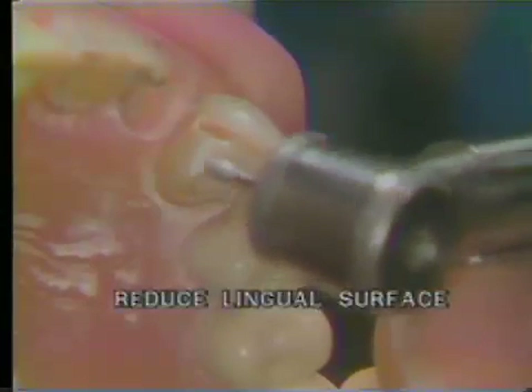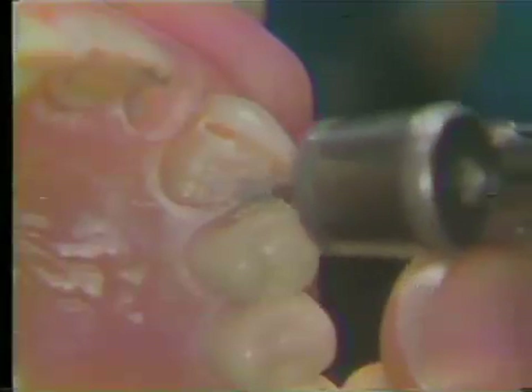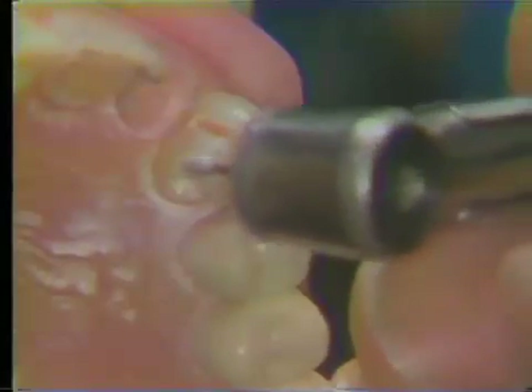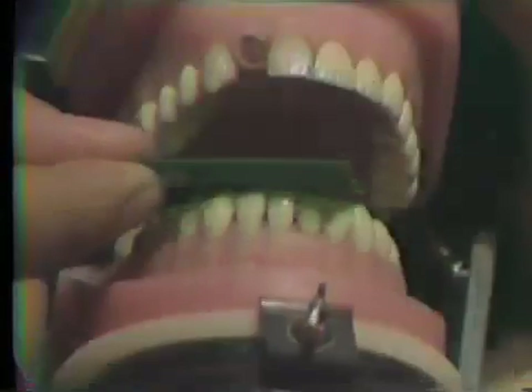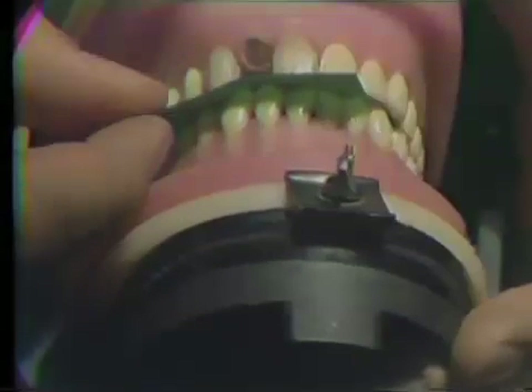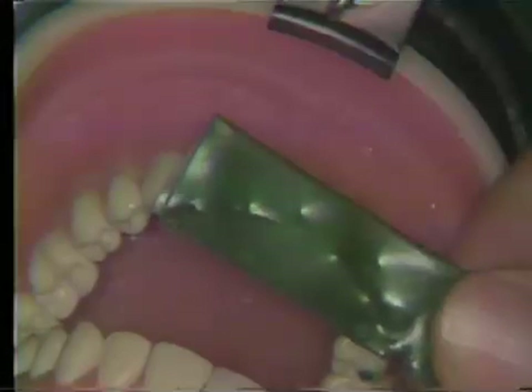Next, reduce the lingual surface uniformly using a bullet-shaped diamond. The lingual surface is reduced until, when the typodont or the patient is closed into centric occlusion position onto two thicknesses of 28-gauge green wax, there is no penetration of the cusp tips through the wax. One can readily see that there is no penetration here.